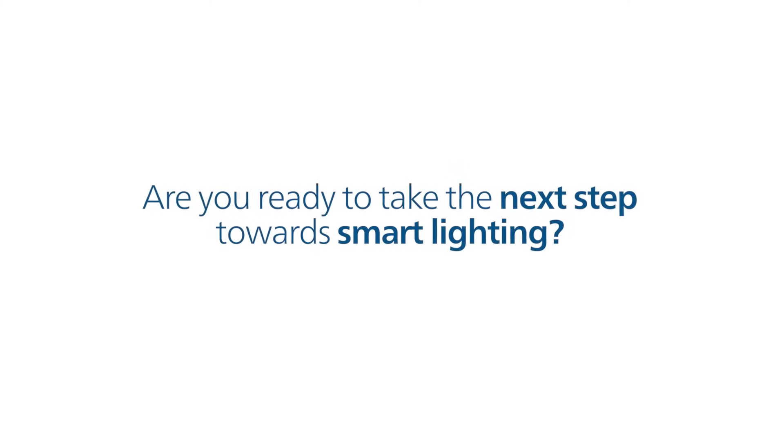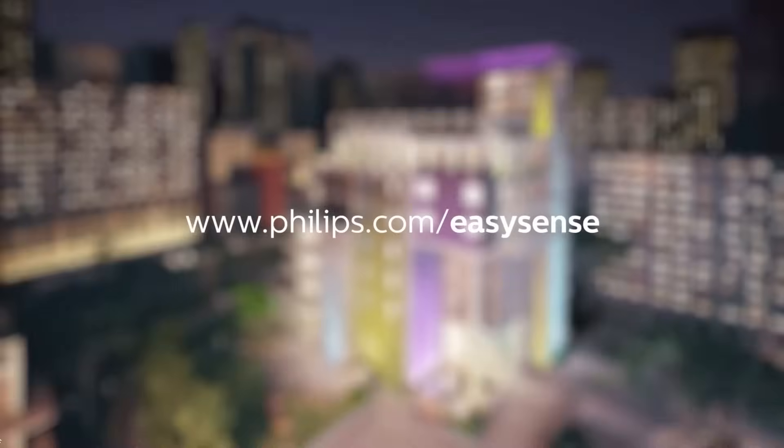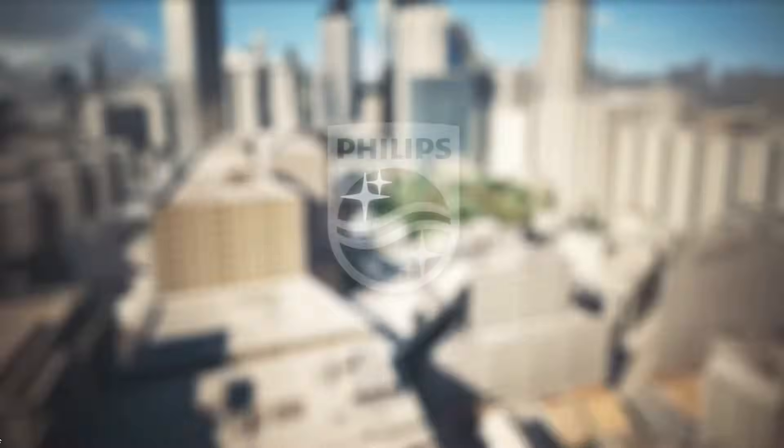Are you ready to take the next step towards smart lighting? For more information, visit Philips.com/EasySense. Innovation and you. Philips.